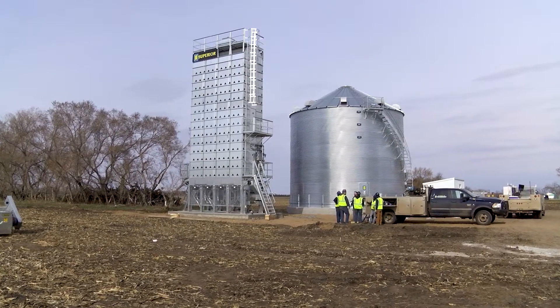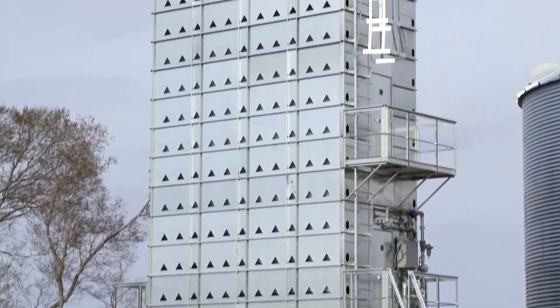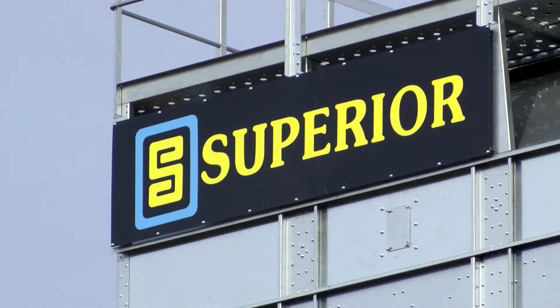Here is an overview of the steps in assembling the dryer from the concrete up. Some sections will be repeated and we will make note of that as we go. Some sections are for optional equipment and will be included in a separate installation video. The basics are as follows.